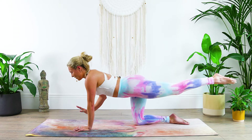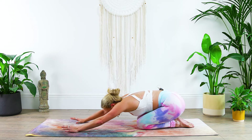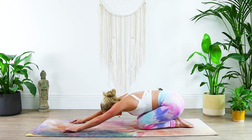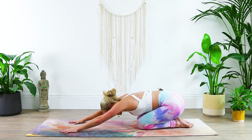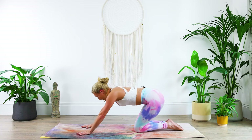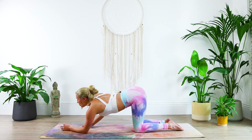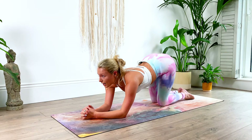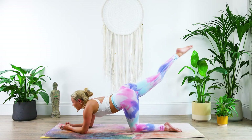And then release the hand, release the knee, take a quick break in child's pose — stretch out the glute muscles, very good. And now going to do that entire exercise on the other side, so let's roll up into hands and knees, come on down to the elbows, this time extending the right leg out.